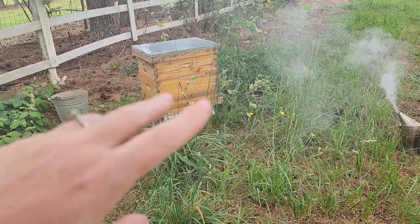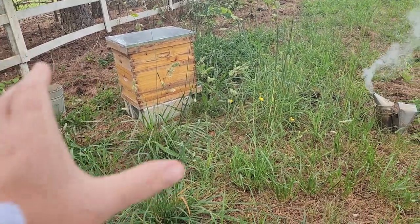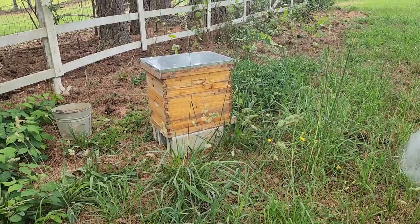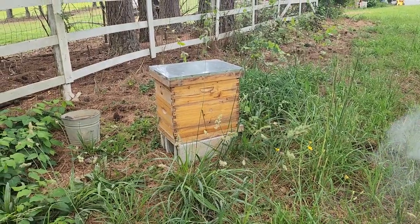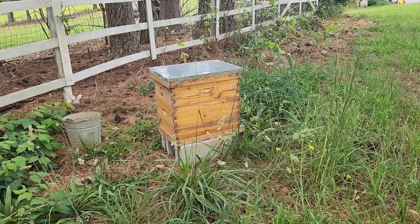If all eight frames are full of honey, we will just take the entire box off and replace it with these deeps. But if there's not a lot of honey, then we will only take a little bit of it and replace it with empty frames. We've actually never done a honey harvest from a live colony, so this is new to us and we're hoping to get some honey.